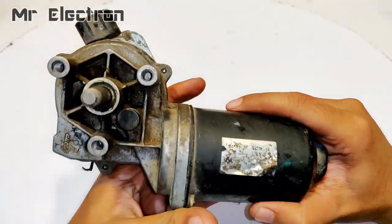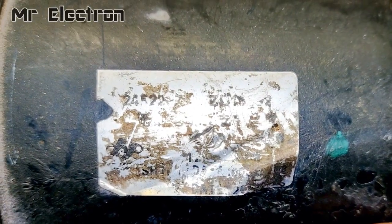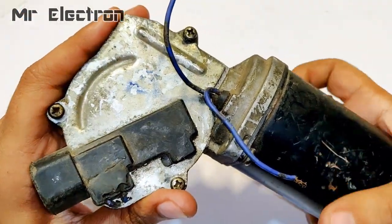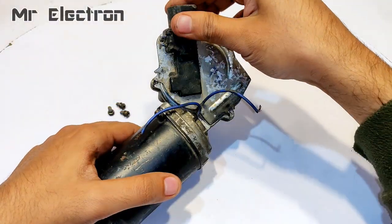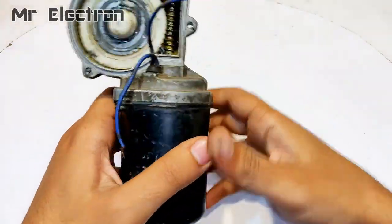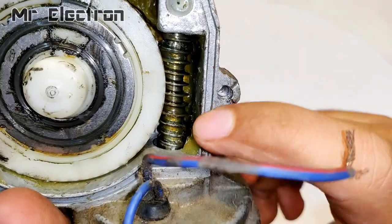Now let's proceed with the car windshield wiper motor. Here you see the label — it's barely visible. These are the three screws provided for the installed gearbox, let's open these up. This is the gearbox; these are the two wires with which it is going to run, and that's the geared shaft that is used to run the plastic piece.